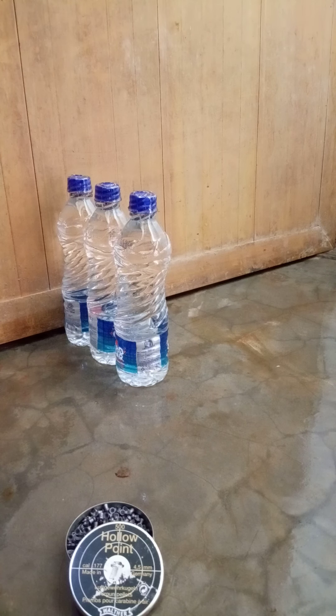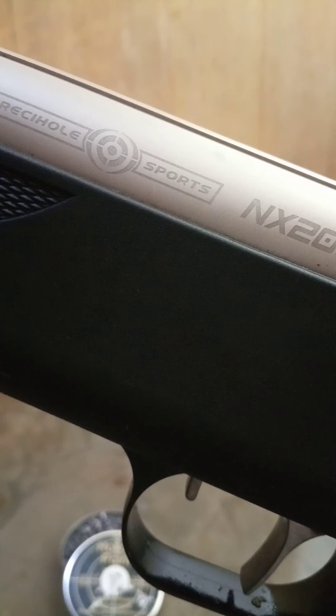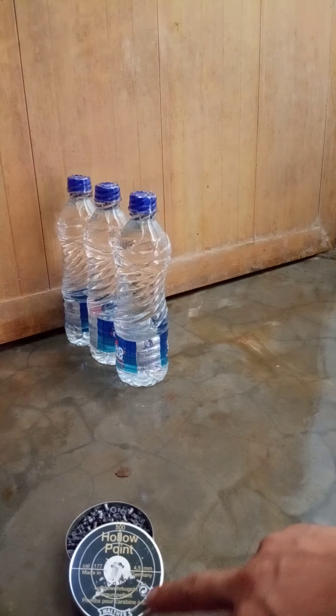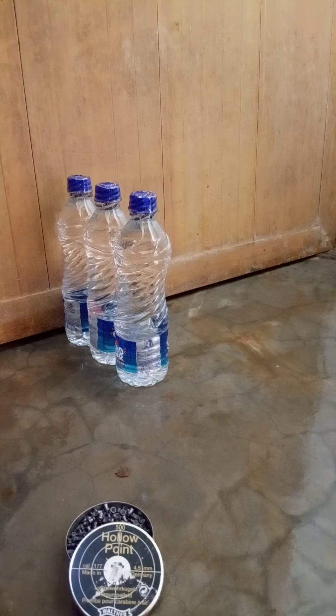Let's see how many water bottles are penetrated by the pellet from the FriskyHole NX-218 air rifle. The pellet I will be using is a hollow point from Walter, 7.9 grain. I am shooting from a distance of one foot.